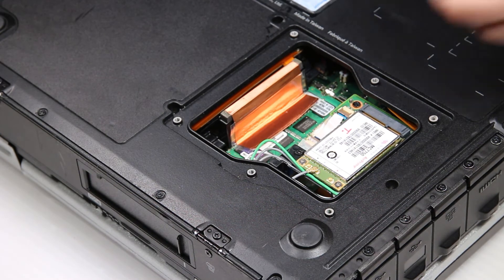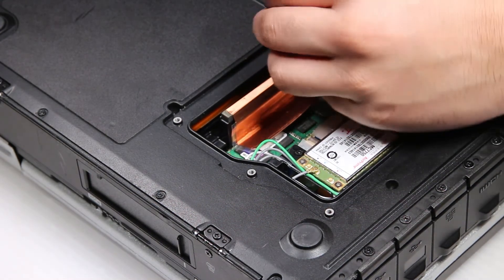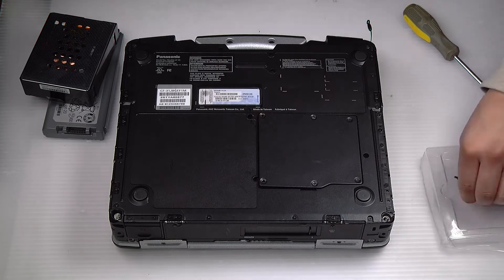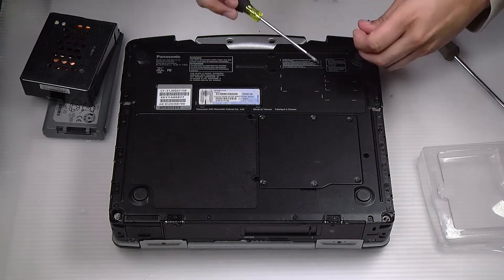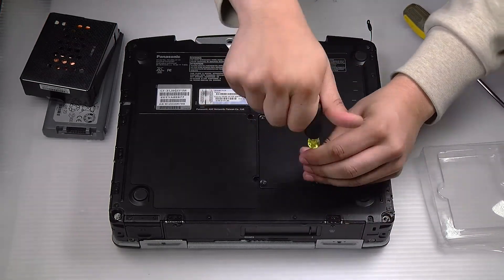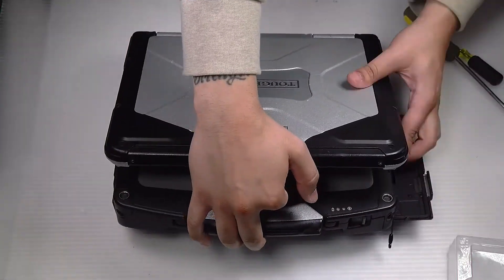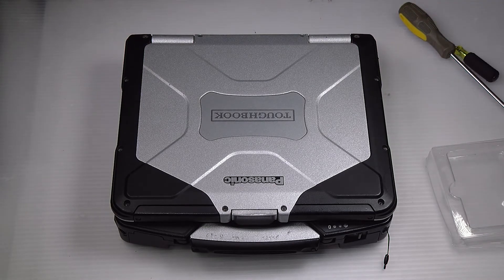And that's it. You want to screw the heat shield back down and then the bay door. And you're all done.